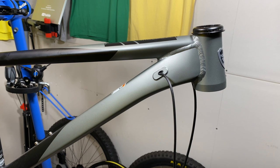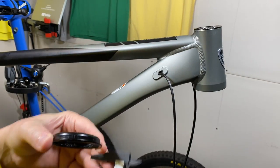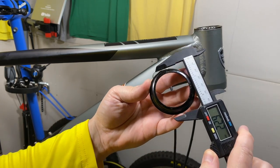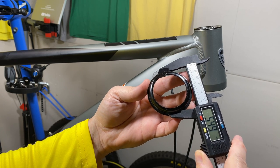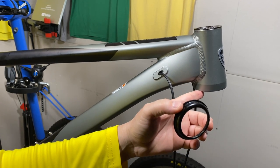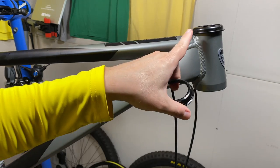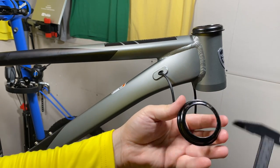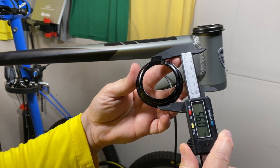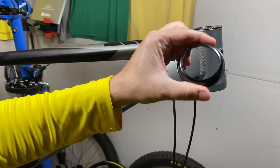A more pressing question is what cup goes in this lower headset. On bikes like the Boundary or the Axiom it's a ZS56. I've taken the cup out and have my calipers here, so let's measure this on camera. That measures at 55, so this is a ZS55 lower headset cup for the True Veil. Just for comparison, here's the cup out of an Axiom — that's 56, so that's a ZS56 on the Axiom.